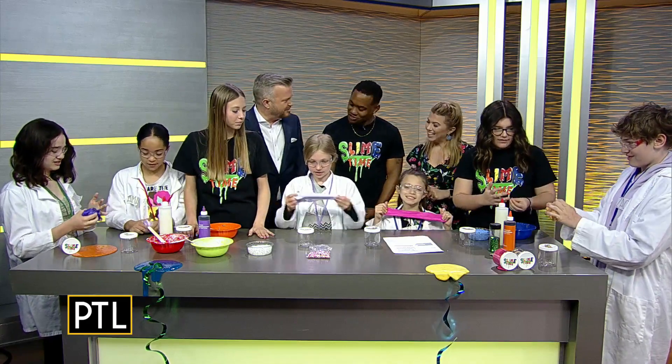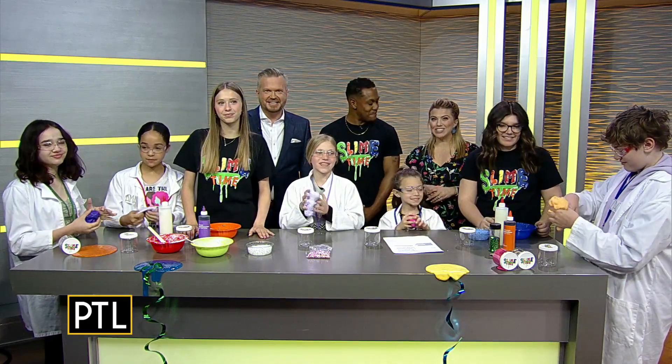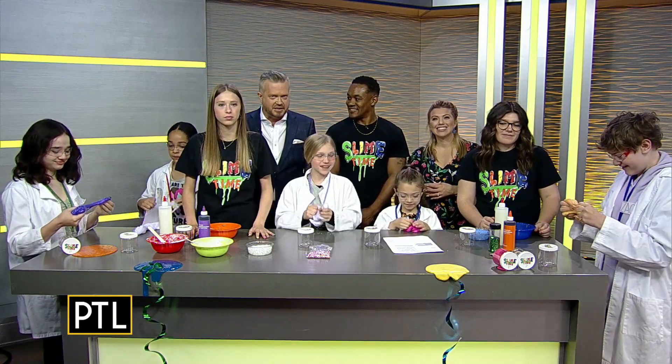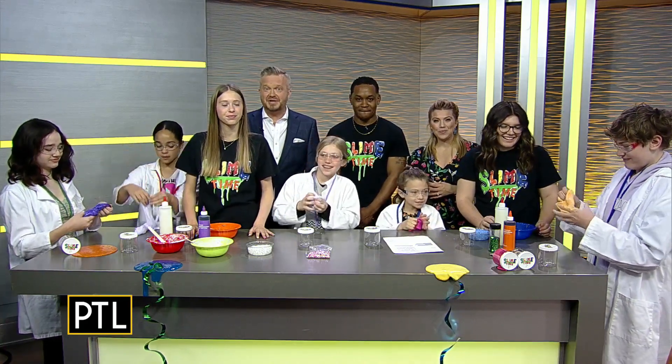It really is a great idea. Thank you so much for joining us. Thank you for having us. We hope you guys enjoy and come see us at Slime Time — so much fun! For more info on Slime Time Pittsburgh and how you can capitalize on the slime making experience with your family, just go to our website, pittsburghtodaylive.com.